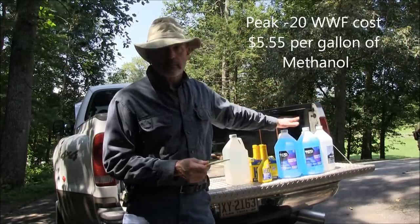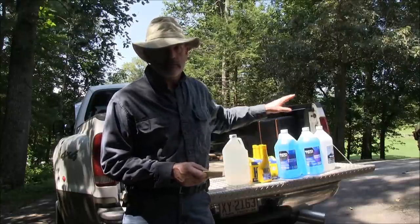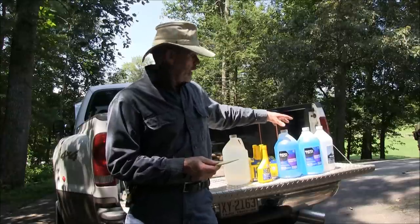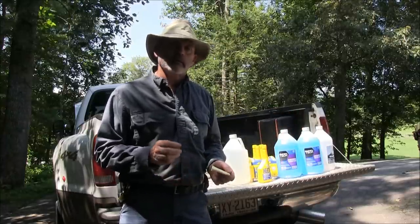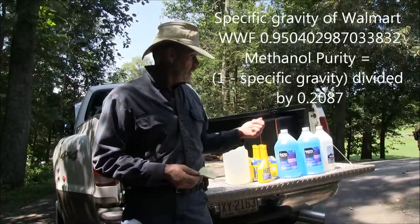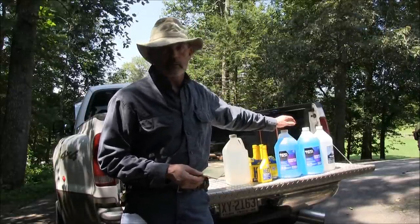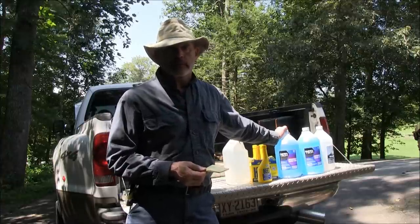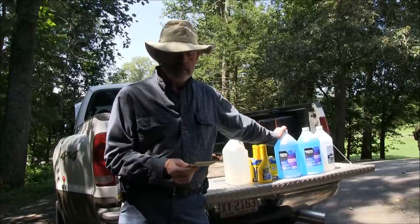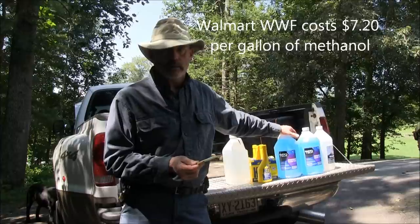A lot of other people said use Supertech from Walmart — that's the best. I heard people claim the MSDS sheet says Supertech is 40 percent methanol. That is not true. I read the MSDS sheet and it says 30 percent methanol. I took six jugs, weighed them on a sensitive scale, took the average, weighed the empty jugs, and using a mathematical formula it came up to 24 percent methanol, which is sort of a ripoff. That's not really even enough to keep it from freezing at minus 20. This costs a dollar eighty, so at 24 percent methanol, that works out to $7.20 a gallon for the methanol.